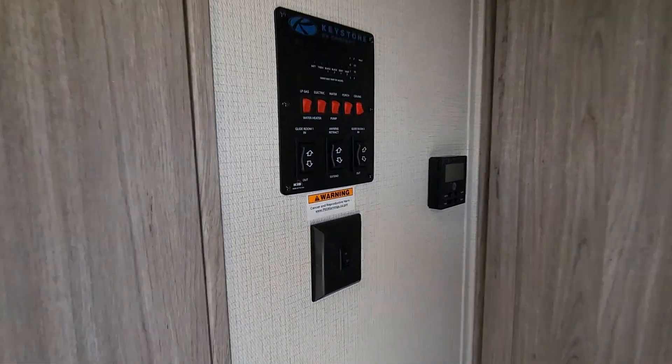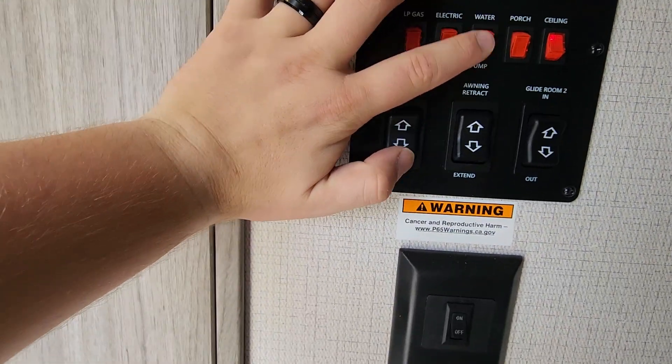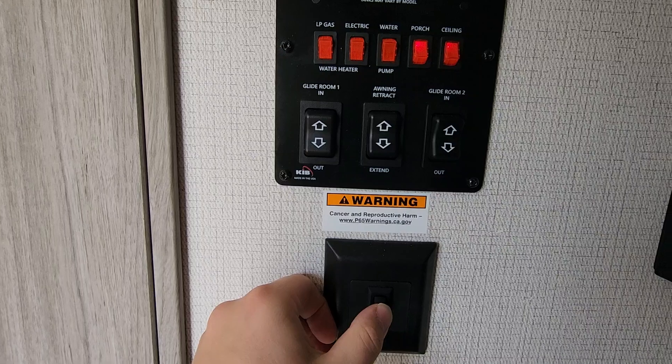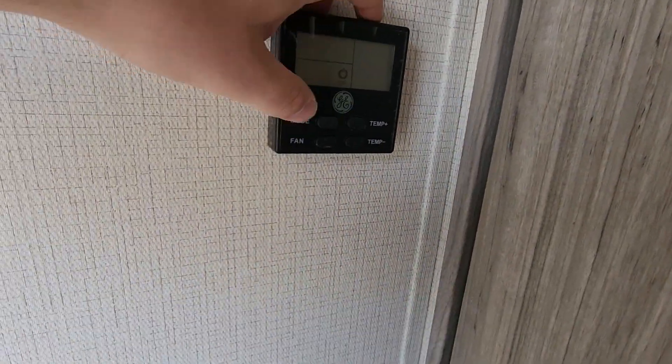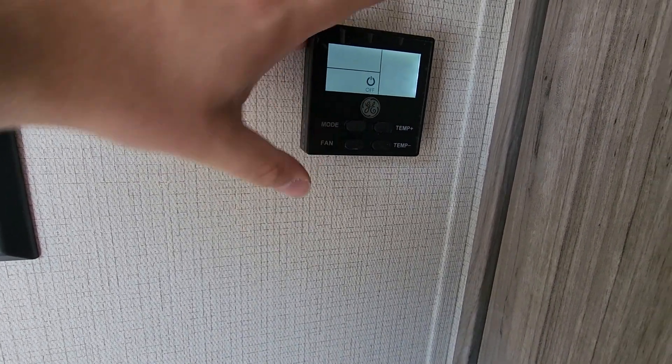This is that cluster for the water pump so you can use gas or electric, and this is how you turn it on. You've got your porch lights and ceiling lights back here, and this is your light switch for down below. Thermostat is pretty easy — just hit mode: fan, AC, heat, and off.